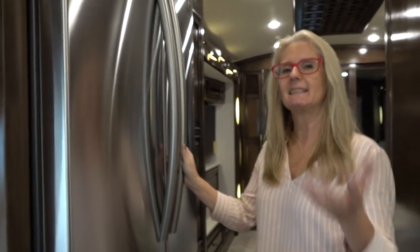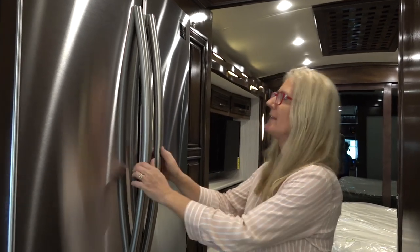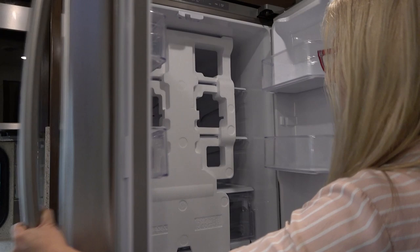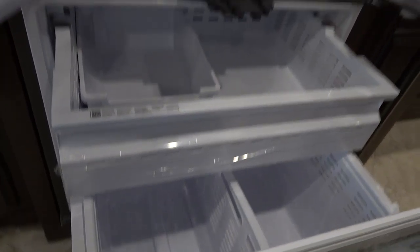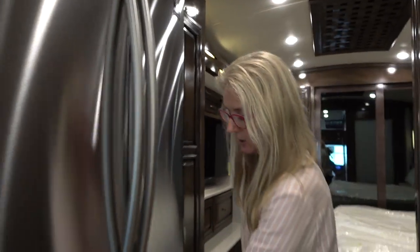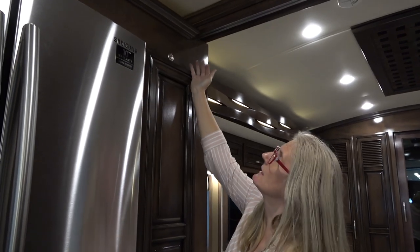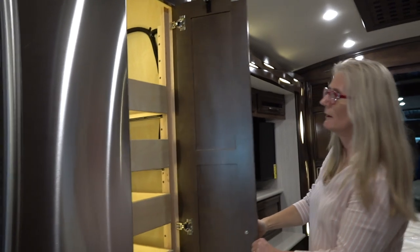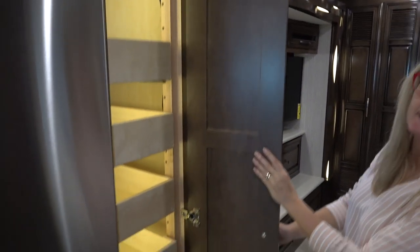Coming back, here we are at the residential refrigerator. I guess that's what I mean by the kitchen seeming a bit back from the living space, but it's not that big a deal. This is a locked-in-place Samsung refrigerator — big, beautiful, all electric with a two-level freezer space. It has a locking device for when you're in transit. Coming back to the pantry, notice there's a locking device up there as well. Open it up and you get a whole bunch of pull-outs. I really love that — you can fit so much stuff in there, and it's lit.